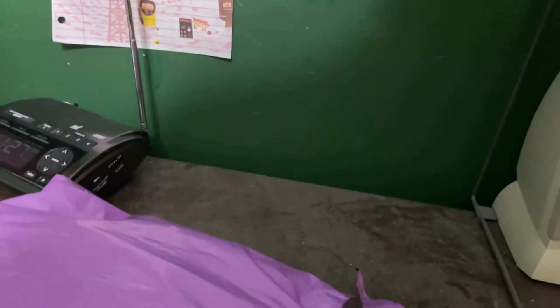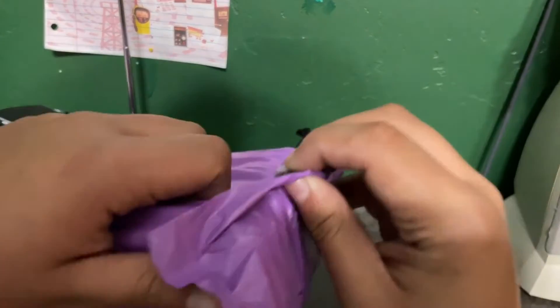And today I got a package in the mail. So with that being said, let me go ahead and put my phone on this flexible phone mount, and I'll go ahead and unbox it.